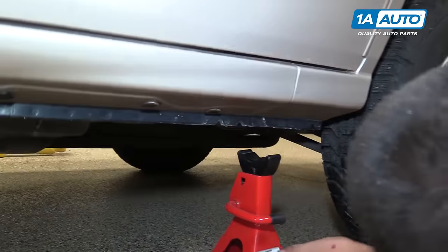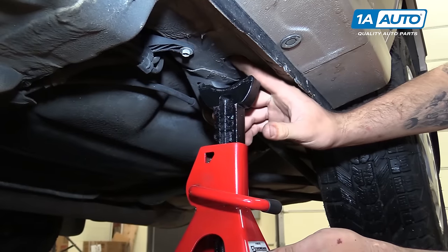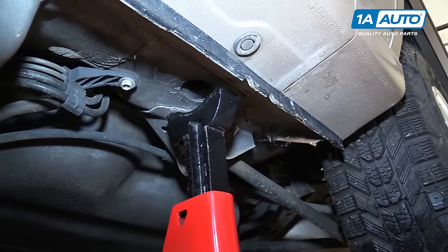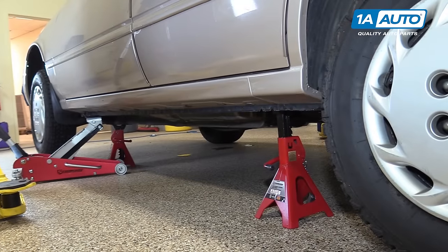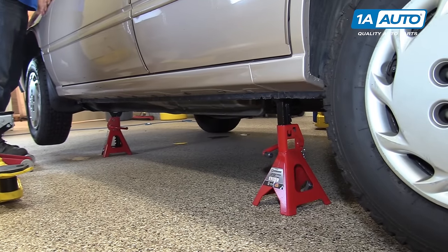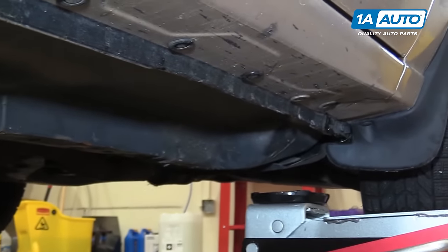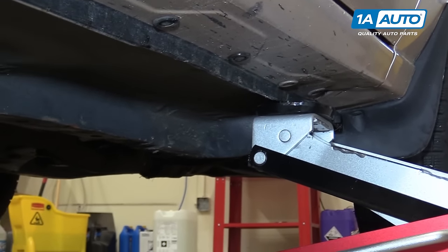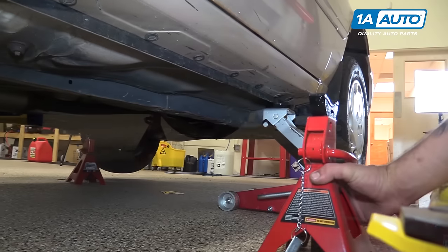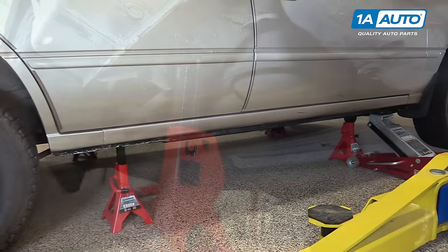If you need to work on the rear of the vehicle, put your jack stand underneath, just ahead of the lower control arm, right by the toe point. Once the weight is on your stands, give the vehicle a little shake to make sure they're on there secure. Repeat these steps on the opposite side, making sure that you bring the vehicle up so that when it sits on the other set of jack stands, the vehicle will be level.